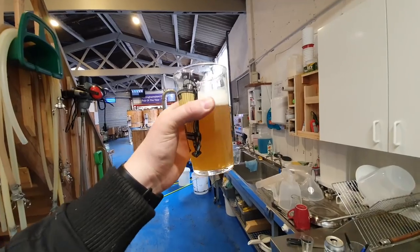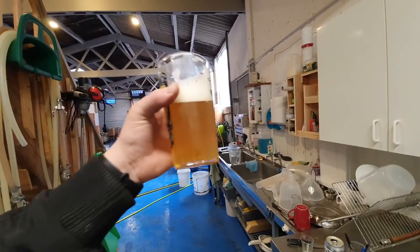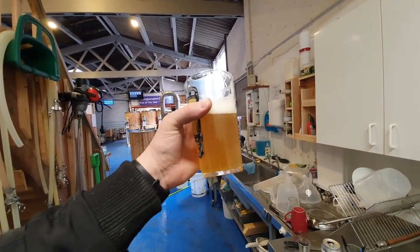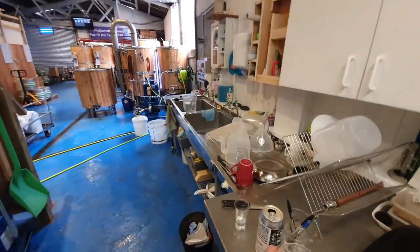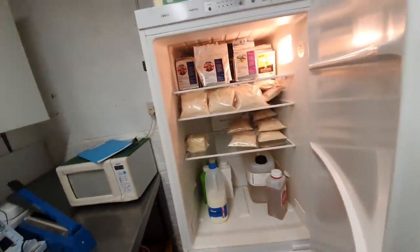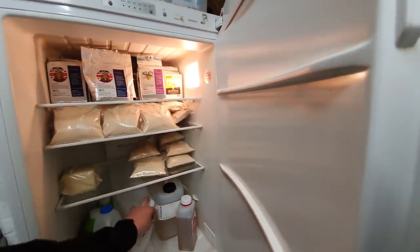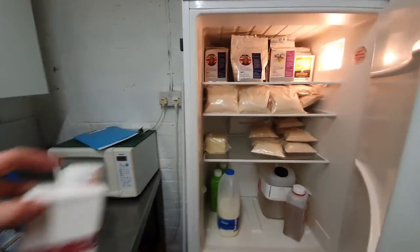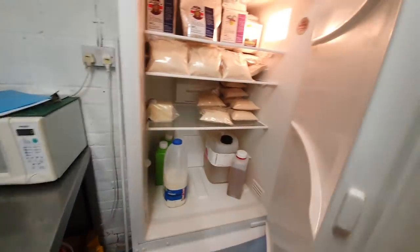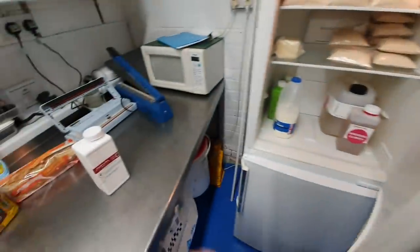It's got a very thick body - really quite a thick body. Anyway, all that's left to do is go into my yeast fridge and get out the brewer's clarity. We've got a new tub to go out here and we're just using the tail end of this one.